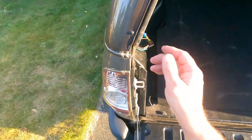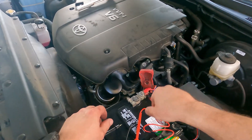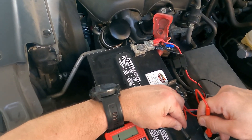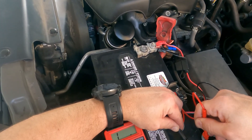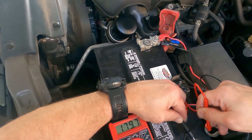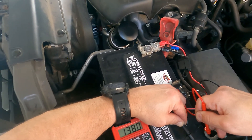Even with the wire harness disconnected, I'll come back here and remeasure on the negative. Again it's going to jump while the computer reboots in the truck, but it's still going to be at the same level — about 138–139 milliamps. And there we go, yeah, 138–139 milliamps.